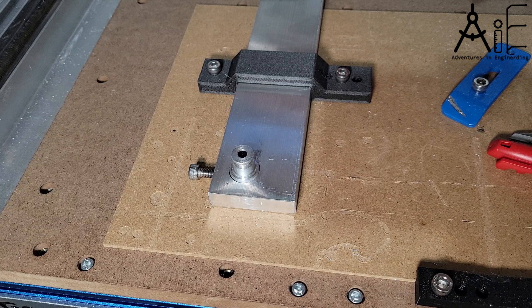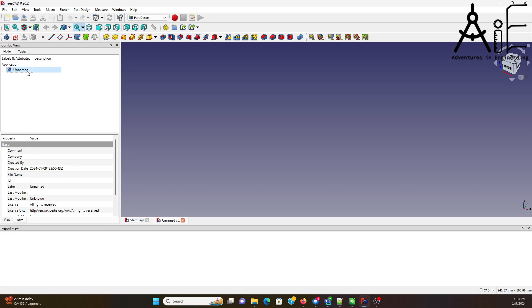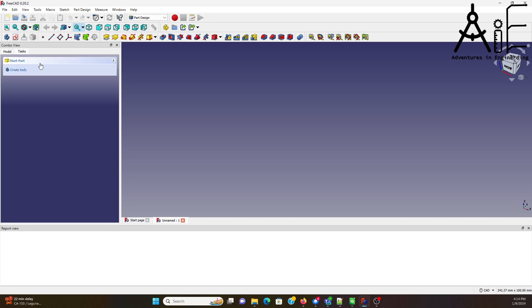I'll use a piece of rectangular stock measuring 2.5 inches by 1.5 inch with a bored hole to sit the stock into. Then I'll drill and tap a hole from the side to put a set screw to hold it in place. I started by creating a part, and now we've got it in part design.